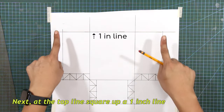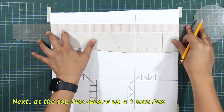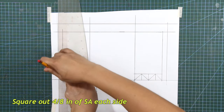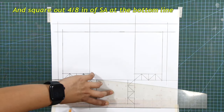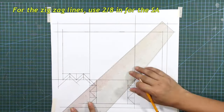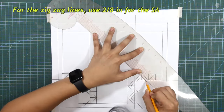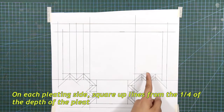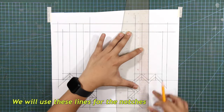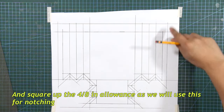Next, add the top line — square up a 1 inch line. And square out 4/8 of an inch of sewing allowance on each side. Square out 4/8 of an inch of sewing allowance at the bottom line. And for the zigzag lines, use 2/8 of an inch for the sewing allowance. On each pleating side, square up lines from the 1/4 of the depth of the pleat — we will use these lines for the notches.